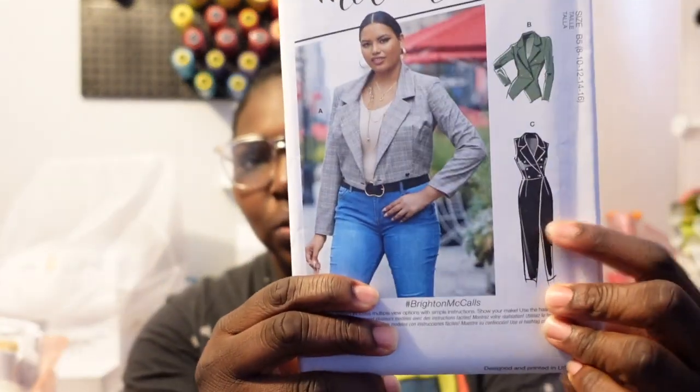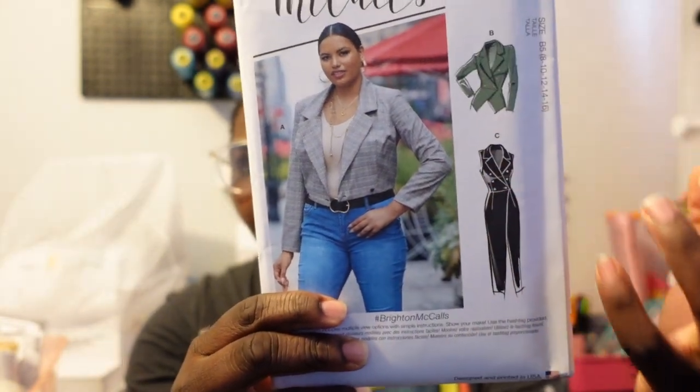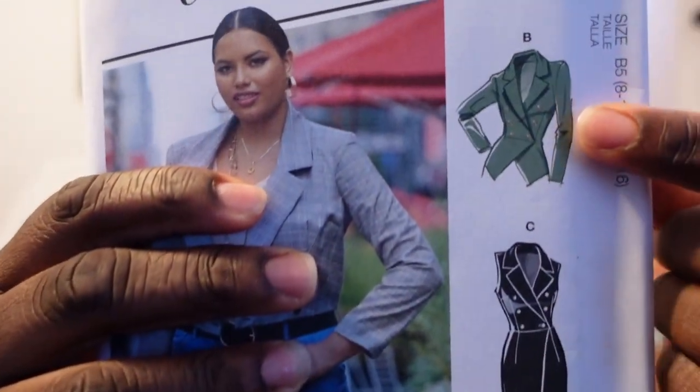Next I picked up McCall's M8155. I've been looking for a blazer everywhere — even on Etsy — but nothing grabbed my eye until I saw this McCall's pattern. It also comes with a dress. I would add sleeves, probably something extravagant like a leg-of-mutton sleeve. I'm scared to do blazers or suiting because you have to line them, and I'm still figuring out lining.